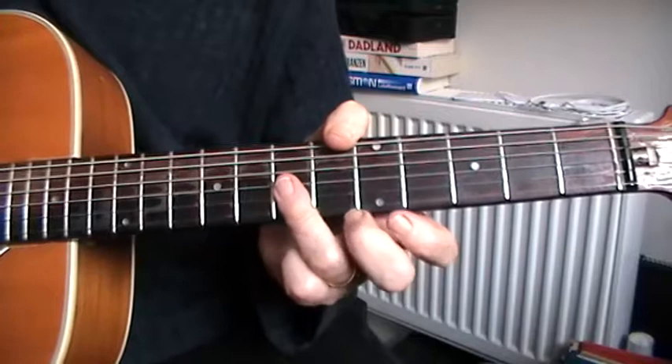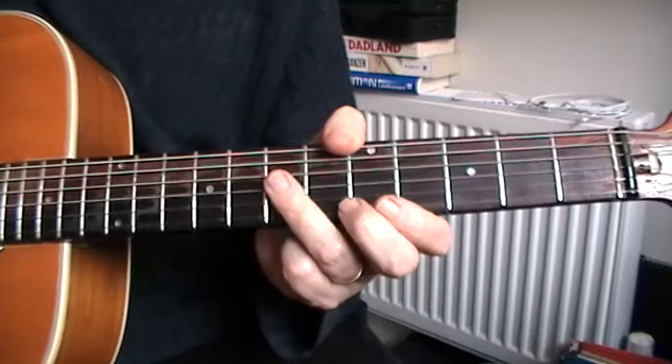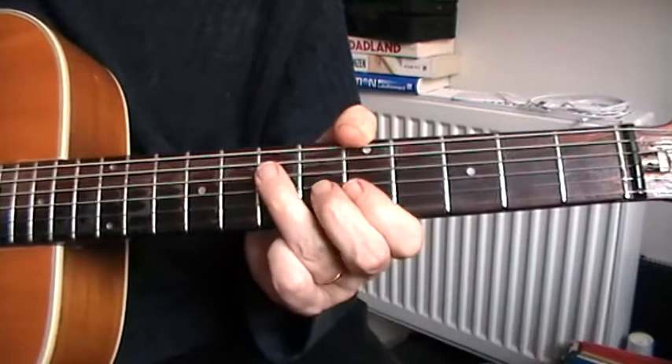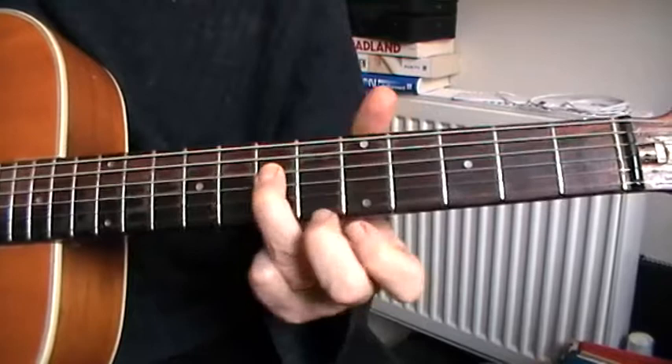The first part of the riff is a small bar across the G and B strings, sort of muting the high string. Hitting that and then pulling the G string and dropping down onto the D string — like that.